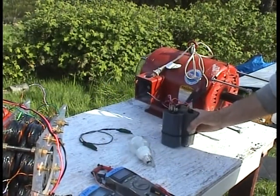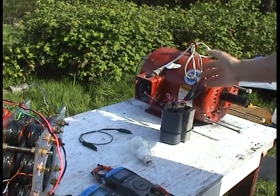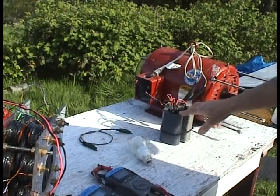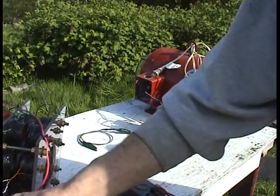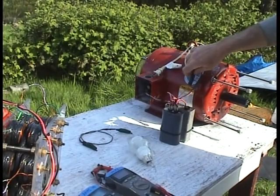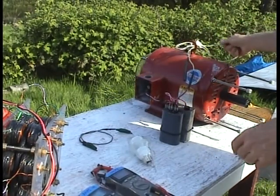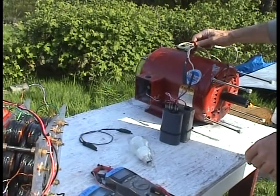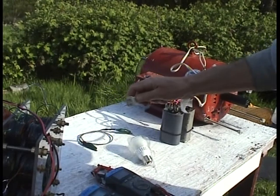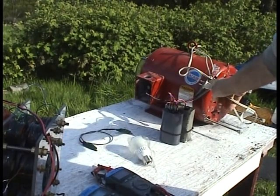Here's the run cap for this second motor — this one happens to need an 18 uF run cap, while the first one needs an 8 uF run cap. That's just how it happens to be. All I'm going to do is plug the power from this generator right into here once I get the first one up to speed.